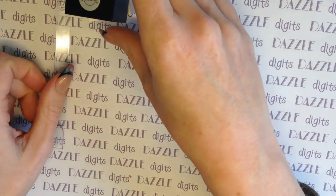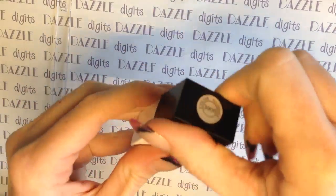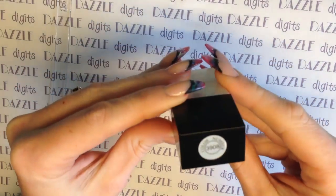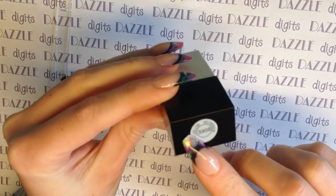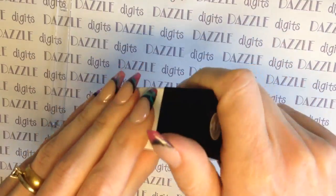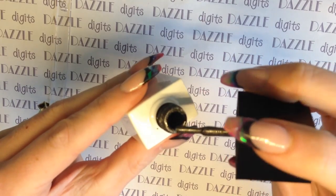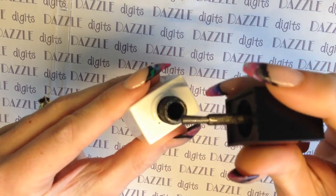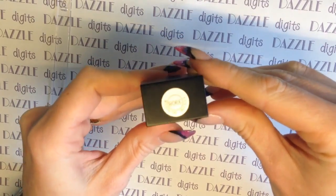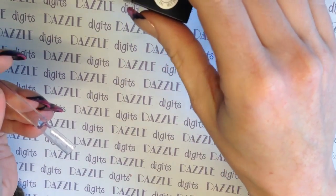Hi guys, so in this video I'm going to be showing you a special effects gel polish that I've been sent by Born Pretty Store. This one comes in a 10ml bottle with the colour number on the top. When I first got this in the post I thought, well, what's so special about it really? You open up the bottle and it just looks like a bog standard black-grey sparkly gel polish. There's nothing really that impressive about it until you start using it.